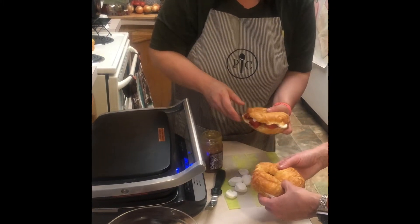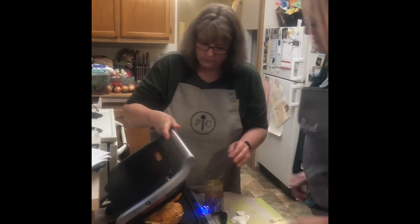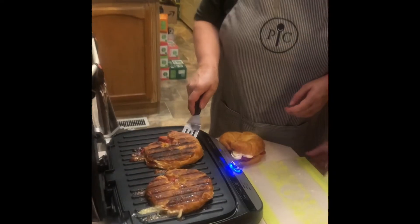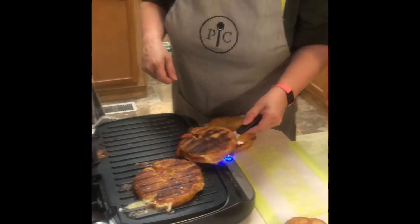We're going to let these cook and come back to show you what they look like when they're done. Our paninis are done — let's check those out. We have strawberry and brie on one side, and strawberry and marshmallow on the other.